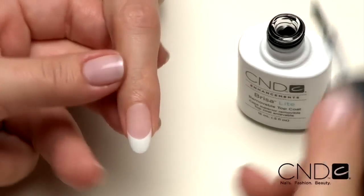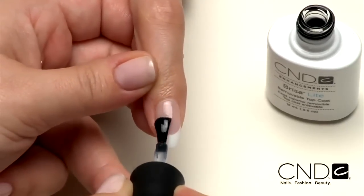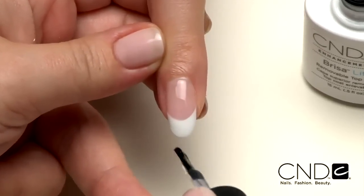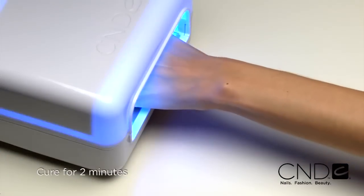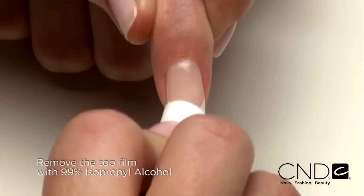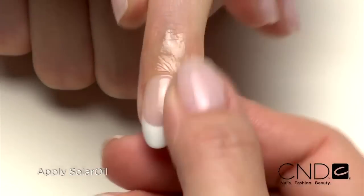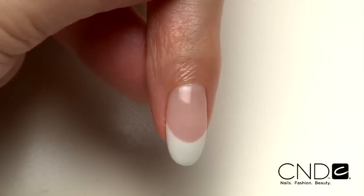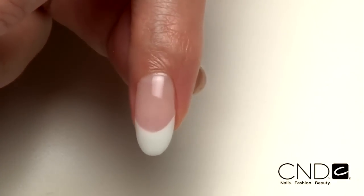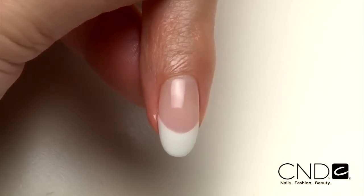Now we'll finish the enhancement by applying one thin layer of Brisa Lite Top Coat. This layer delivers unbeatable shine that lasts three weeks. Be sure to seal the extension edge to ensure long wear. Now cure each hand for two minutes in the CND lamp. Remove the top film with 99% isopropyl alcohol and a plastic back pad. Then massage Solar Oil into the nails and skin. Look at the gorgeous high gloss finish and radiant shine — this nail is good to go for three weeks of durable protection and resilient wear.